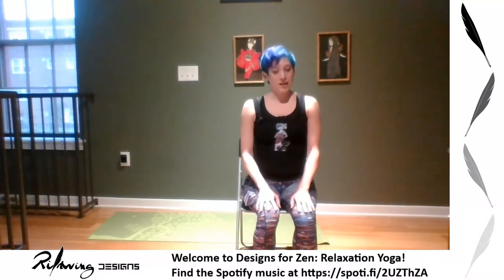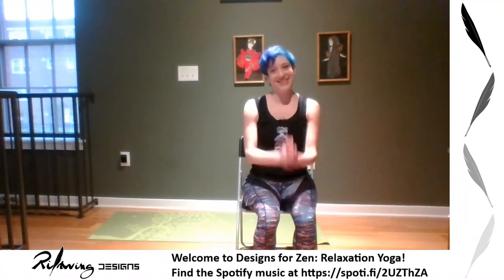In yoga, one of the things they do is set an intention — a way to focus the rest of your practice. I want to make the next half hour focus on something that means something to you. An intention can be a prayer, something you want to focus on, or a mantra like 'I am strong' or 'I can get through this.' If you can't think of one, today we're going to focus on healing — connecting back with ourselves and making sure we're as healthy as we can be in this moment. Thank you for joining me.